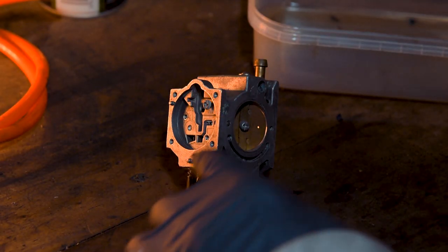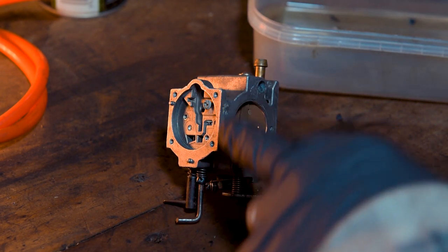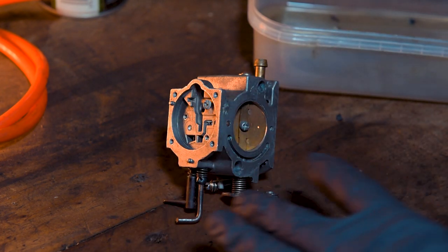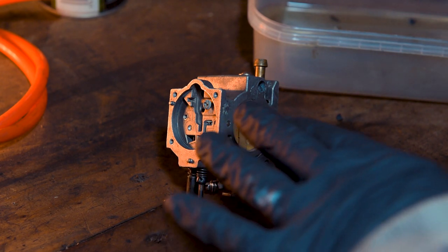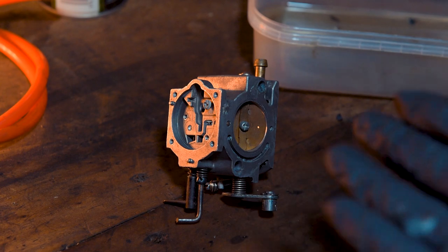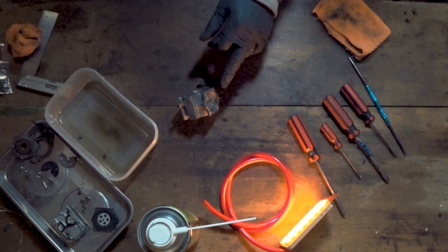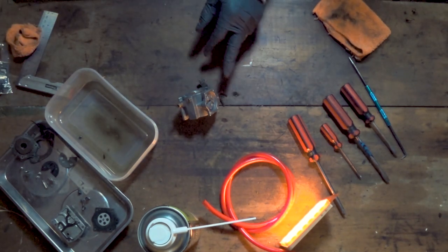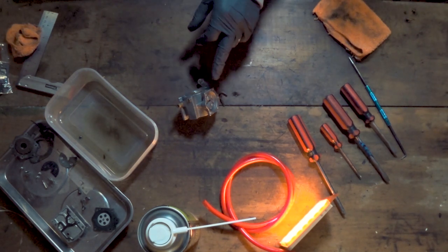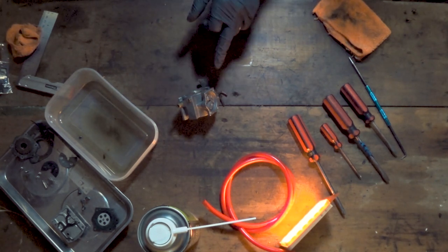Now if you've got any bits in these channels, you can use your pick just to get them out — I wouldn't recommend putting any pressure on them, just use it to agitate the area and get rid of anything that might be stuck in there. Make sure you clean up all the mating faces as well. On these carbs, if you've got any old gasket stuck on, you can either use a bit of green scotch-brite — so it's not very harsh — or you can use a Stanley blade to lightly go over the edge. Don't gouge it in; just make sure the Stanley blade is flat to the mating face itself.